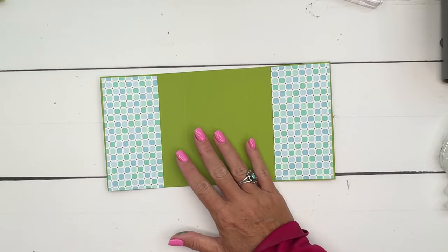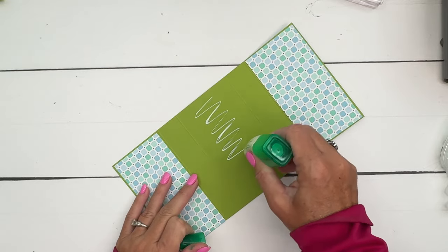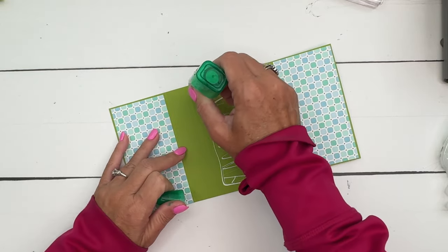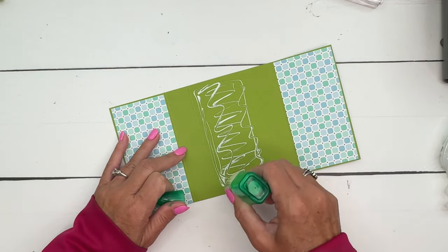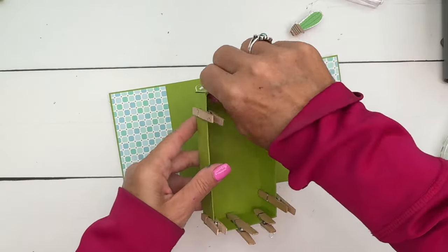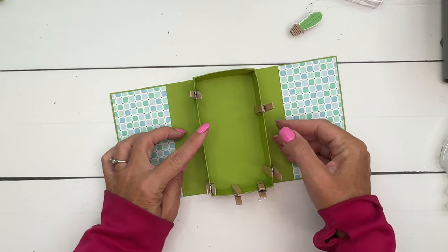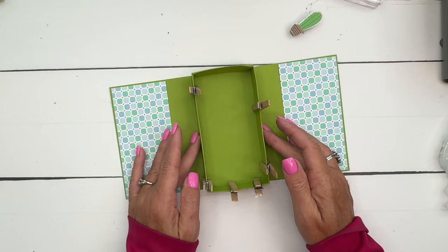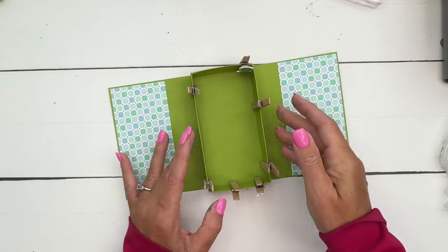Now we're going to put a little bit of liquid glue — actually quite a lot — right here in the middle. Then get the inner box and make sure it's centered in between those two score lines and the top and bottom. Let's leave that to sit and dry, and let's do our cute little peas.